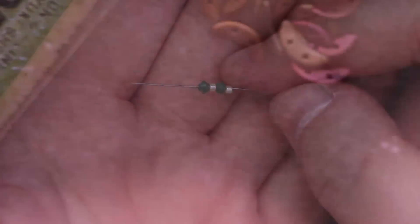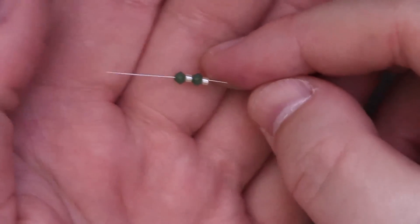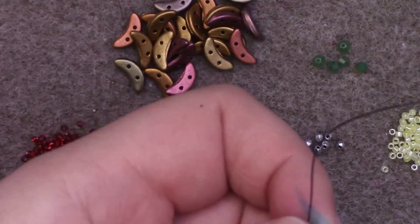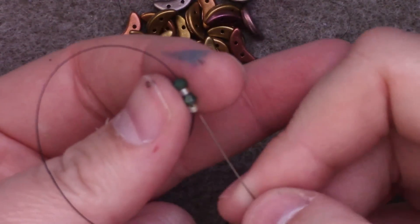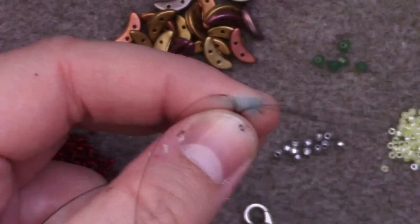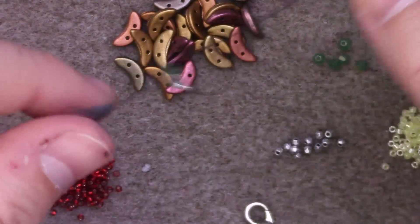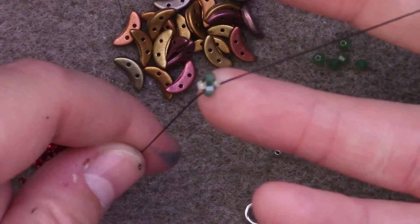I'm going to start off my chain by adding on one Delica, one 3mm, and one Delica, and passing it down towards the bottom of my thread. I'm going to leave a reasonably sized tail because that's what I'm going to attach my clasp to. I'm going to pass my needle back up through all four of these beads so that I form a loop, then tie an overhand knot with my working thread and my tail so that I cinch everything together and form a nice little plus sign.